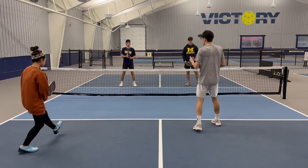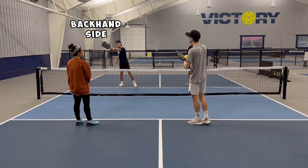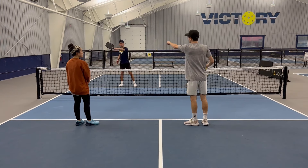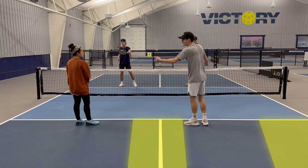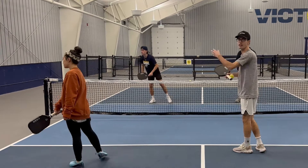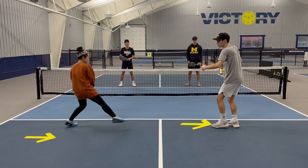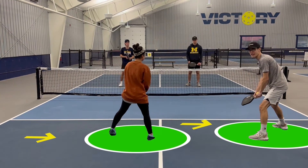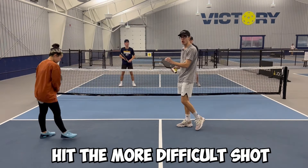Now if the pop-up goes to his backhand side, coming across his body it's going to be easier for him to go cross-court and then easier to go in the middle — not down the line. If he tries to take that ball down the line, it's a little more difficult and he might hit it wide. So in that situation, Lauren's going to slide more to the middle and I'm going to slide more to the outside, making him hit the more difficult shot.